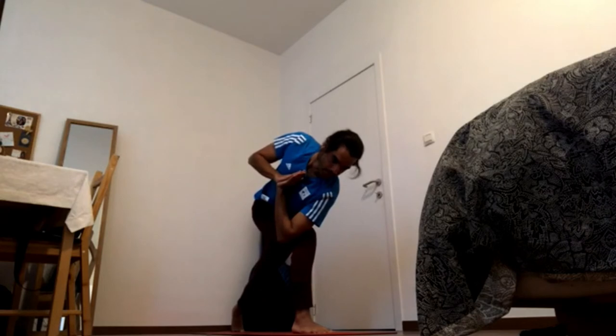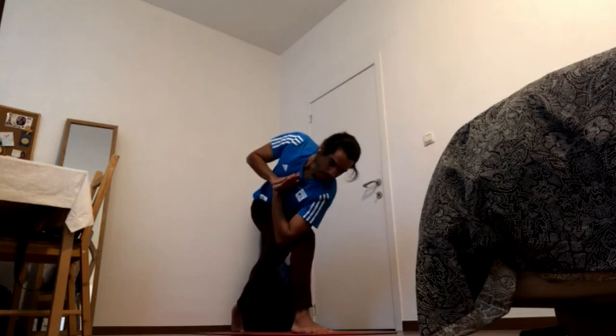Focus and breathe. One more time — bring the middle in and up. Pick up the back bottom ribs, shoulder blades back.